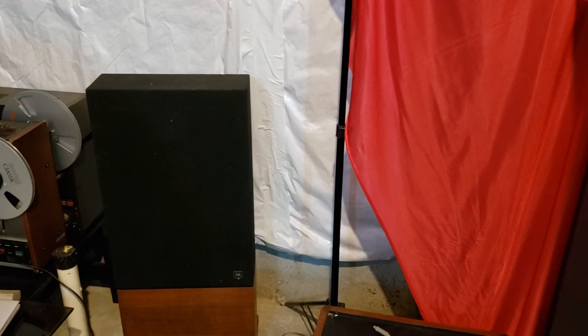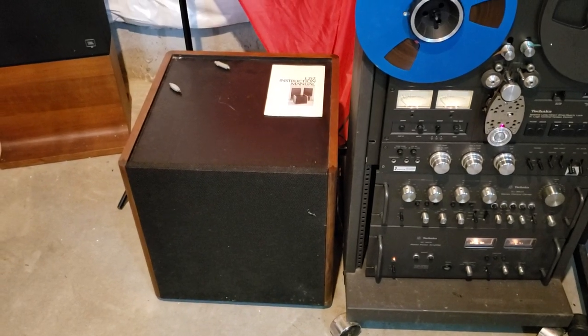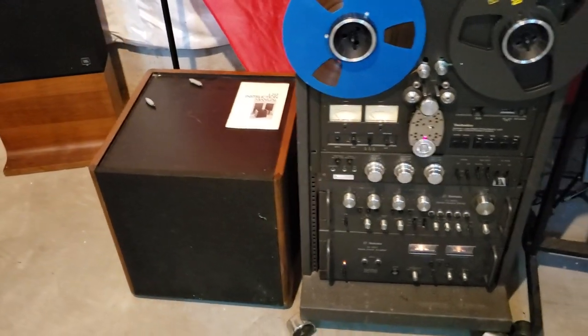Today we are going to be listening to a set of JBL L212 speakers. My friend Eric just replaced the surrounds on these speakers and he did a phenomenal job — shout out to my man Eric. These L212s are known for the separate super bass that accompanies the units.